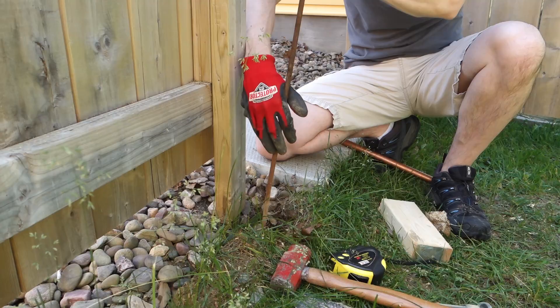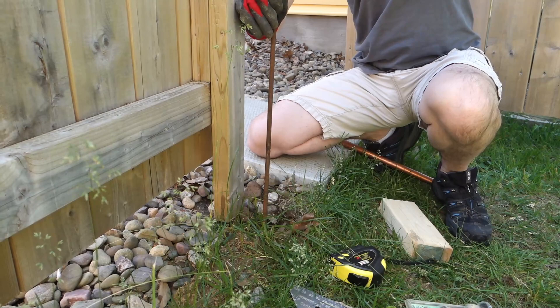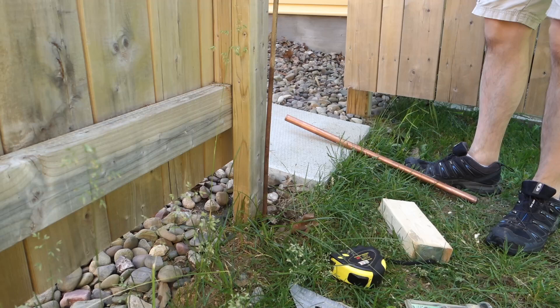I started with a two-foot section of copper pipe. However, my ground is rocky, so I use a metal rod to start the hole. The rod also probes the ground for rocks before you beat the copper pipe into a rock.